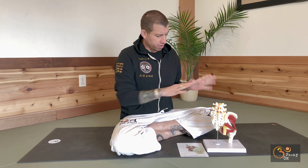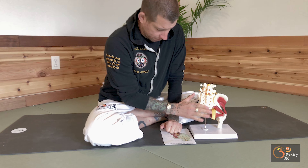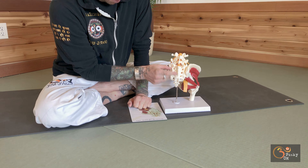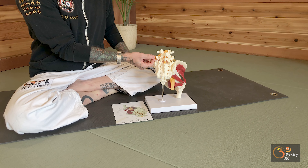First, let's get our landmarks situated. We're looking at the back of the body here. This is the sacrum, which is partially fused, and the coccyx, which is our tailbone down here. This is L4, L5 — our lumbar spine. The yellow piece is the spinal cord and these are the nerves coming off.